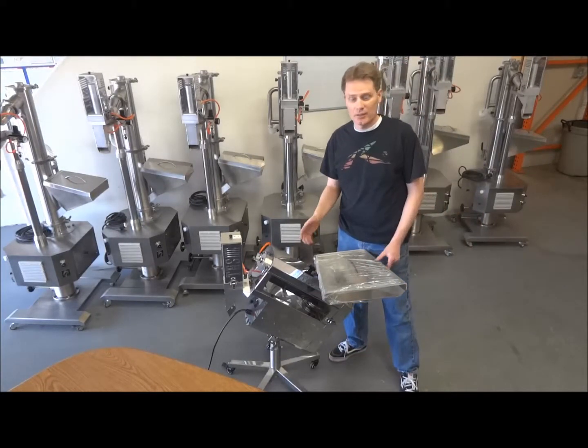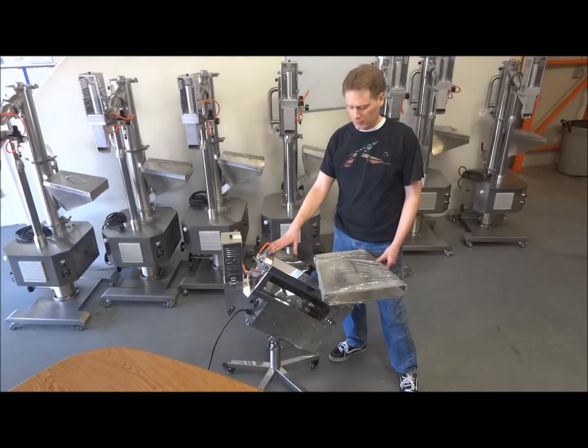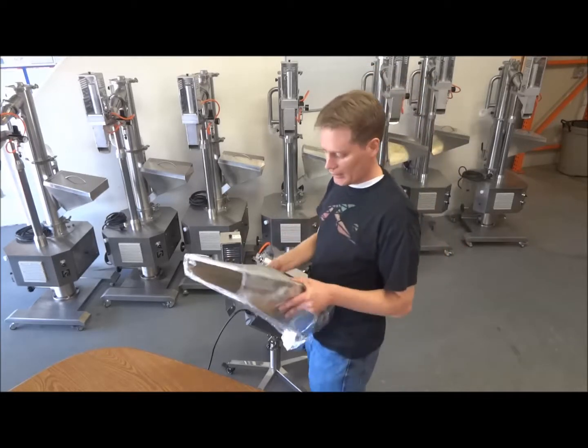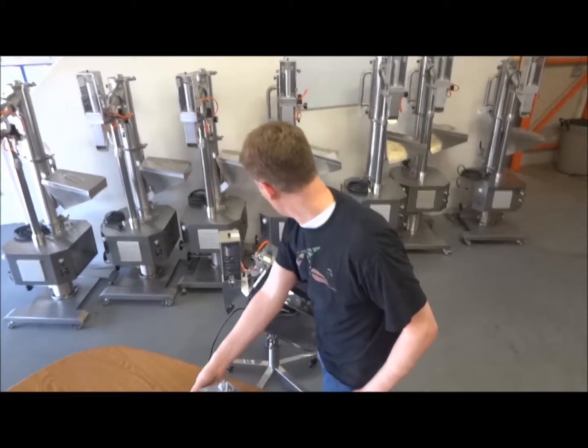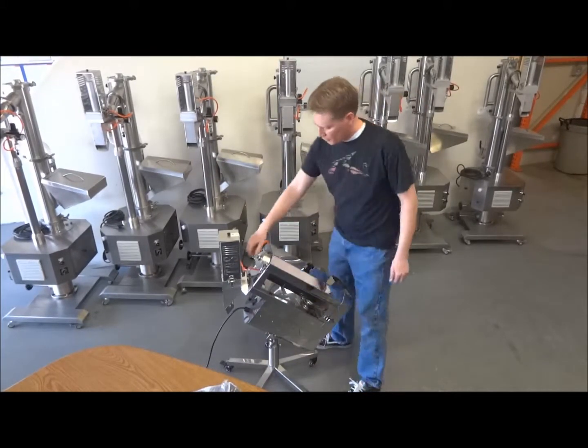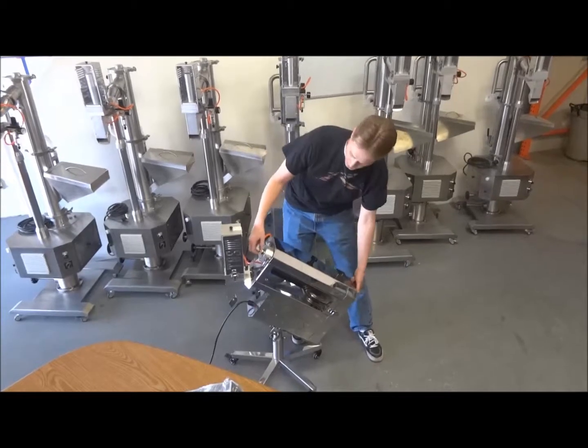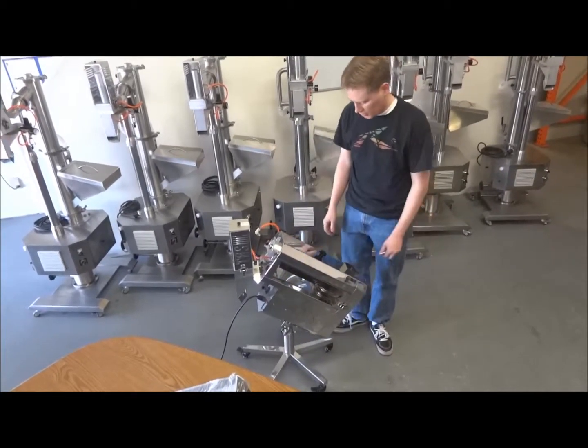Hello, today I'm going to show you how to disassemble the TCP polisher from TES. This is the TCP 100A, so we have to remove the top first. We're going to do this blow shaft here — this helps the capsules get clean by putting compressed air down the center of the shaft.